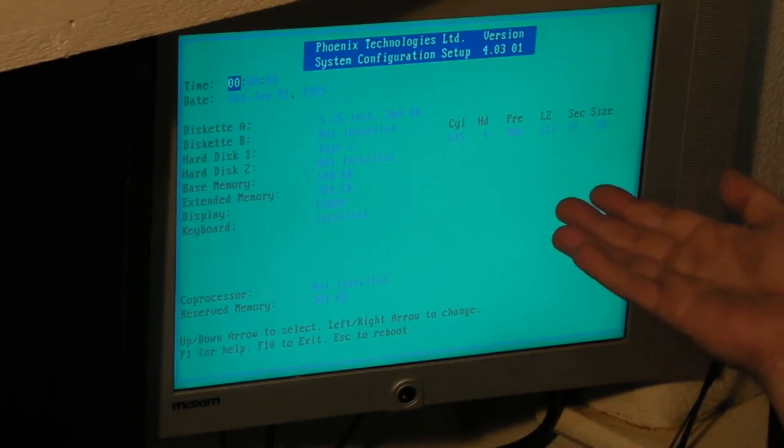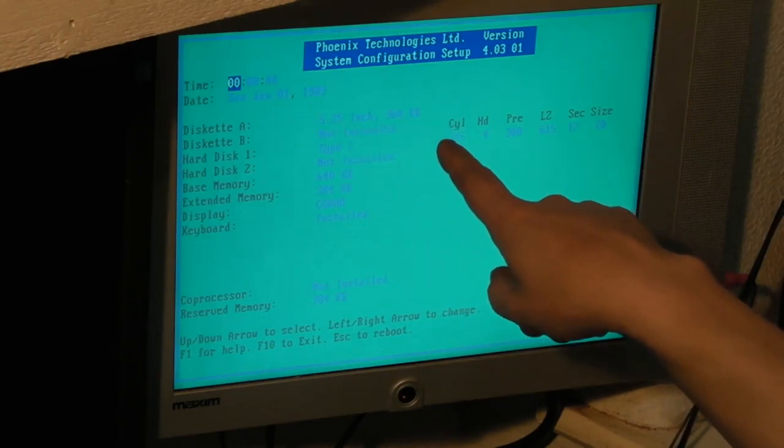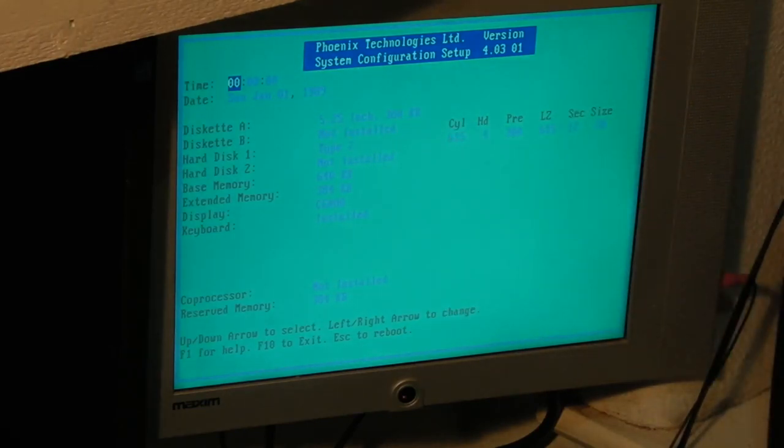Obviously it's lost all its settings again. It does seem to want to default to a 5.25 inch 360K floppy drive. Even if I change that, it still won't allow me to boot from the floppy, so I do think there is another issue. But we can change everything using this software. We can change drive A up to a 1.44 meg floppy, get rid of the hard drive, set the display to VGA. The mistake I made before is I hit escape, which reboots the computer - that's why we ended up stuck trying to boot from the internal hard drive rather than the SCSI drive.